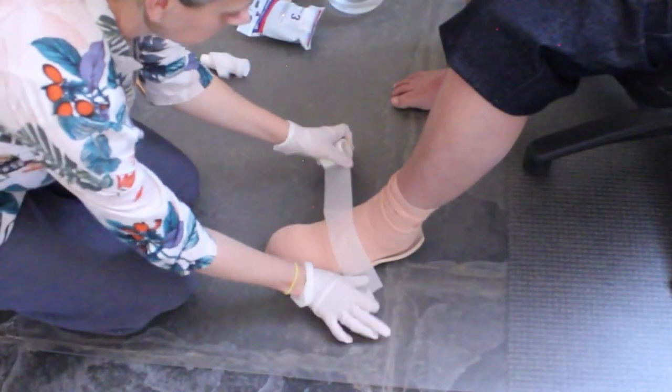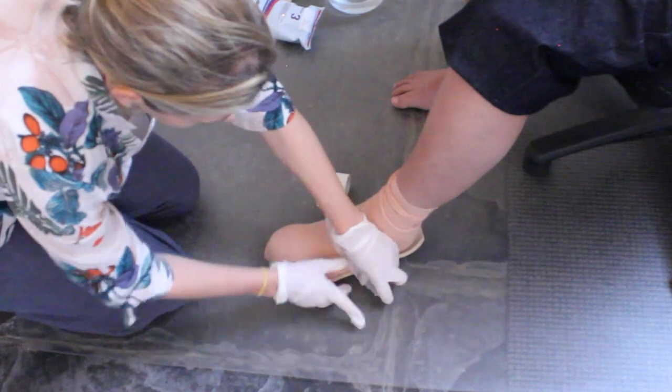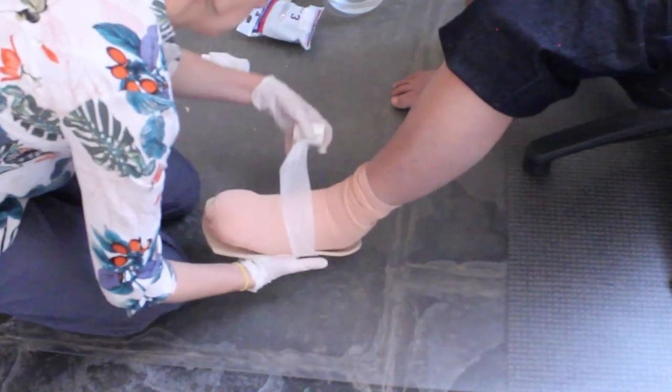Using paper tape, secure the EVA to the bottom of the foot.